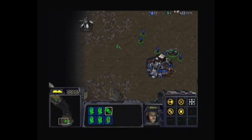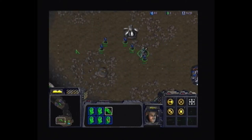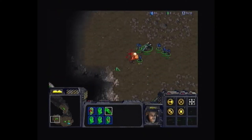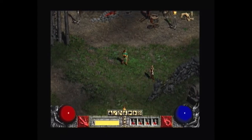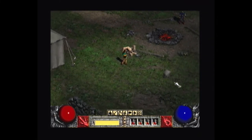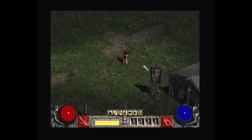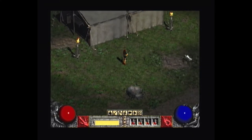Even though the onboard graphics 3D capability is limited, there are still plenty of 2D games from the late 90s you can enjoy on a PC like this — things like Starcraft, Fallout, and Diablo 2, which all ran perfectly well in software mode and were more than playable. It should also be noted that Diablo 2 supports 3D acceleration and the onboard graphics could run it in accelerated mode at around 25 frames per second — not fantastic, but playable.